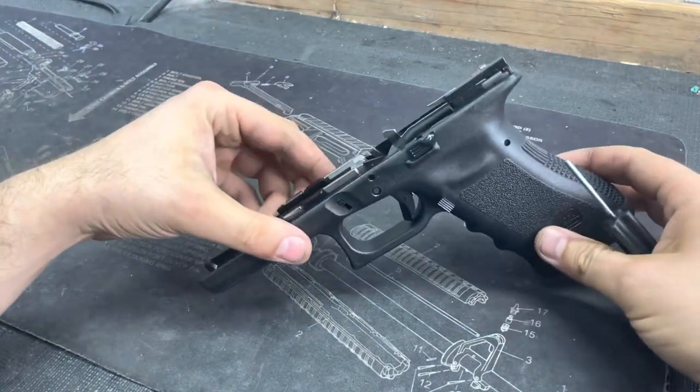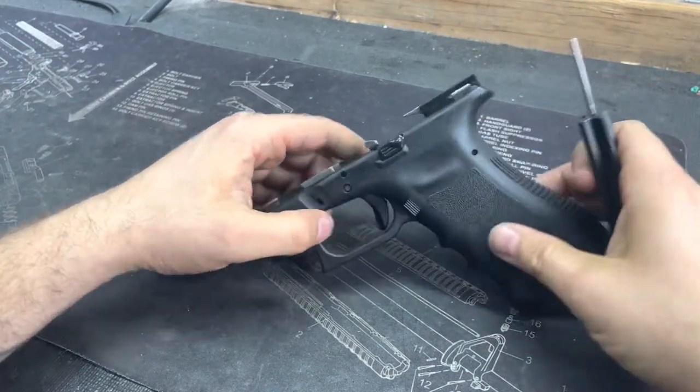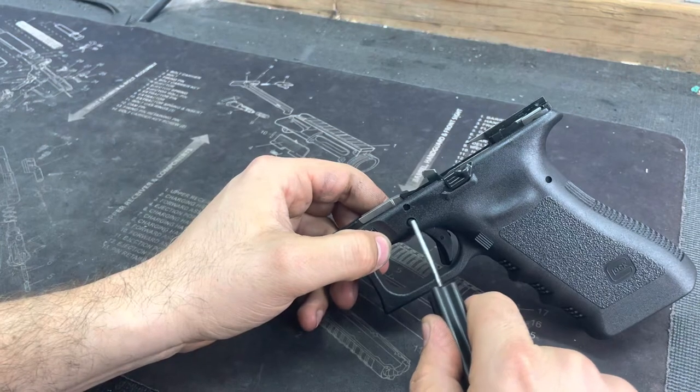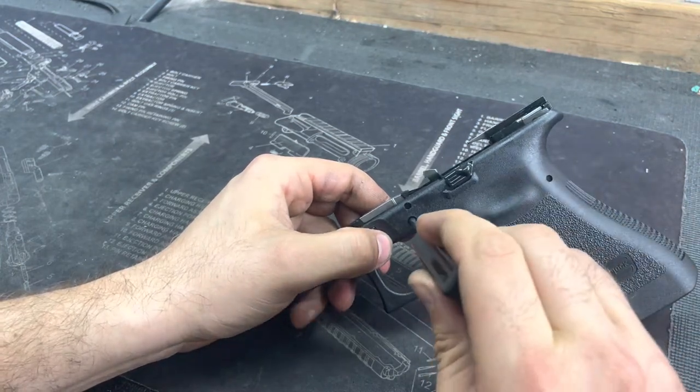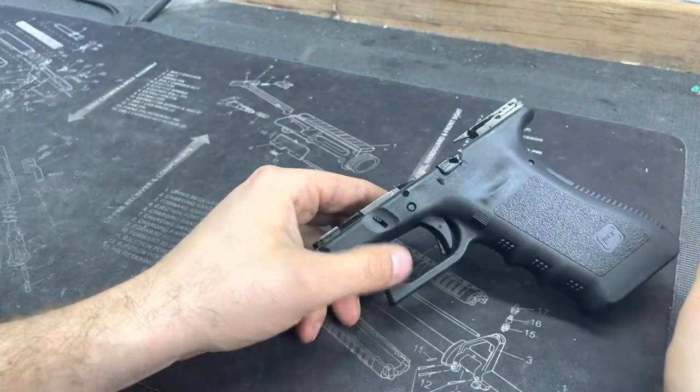Everything on a Glock is designed to come out with just pressure with a punch. So this pin right here can be troublesome. Sometimes you can push on it and this guy will just pop right out, and sometimes it doesn't.